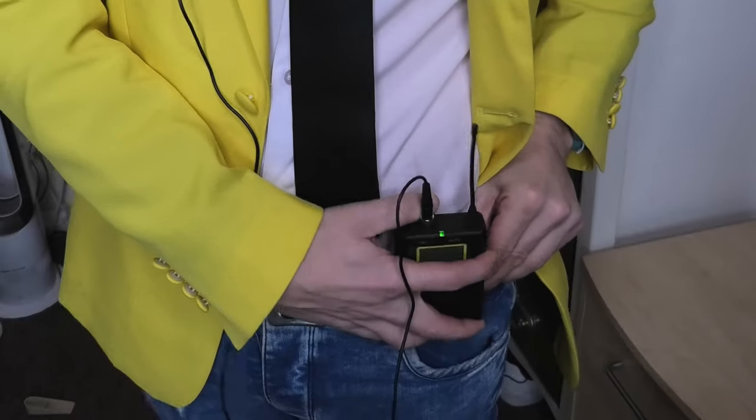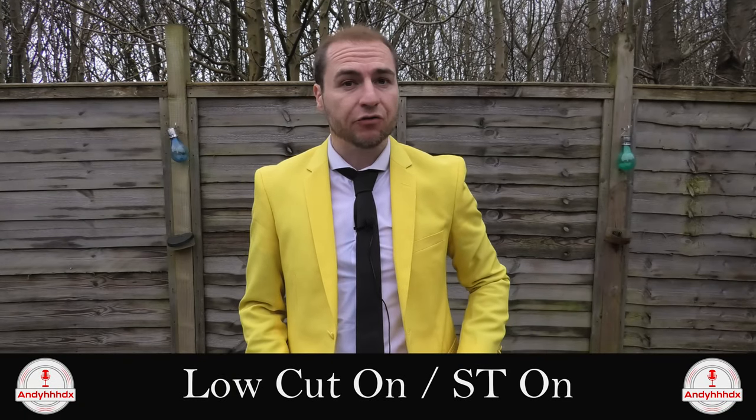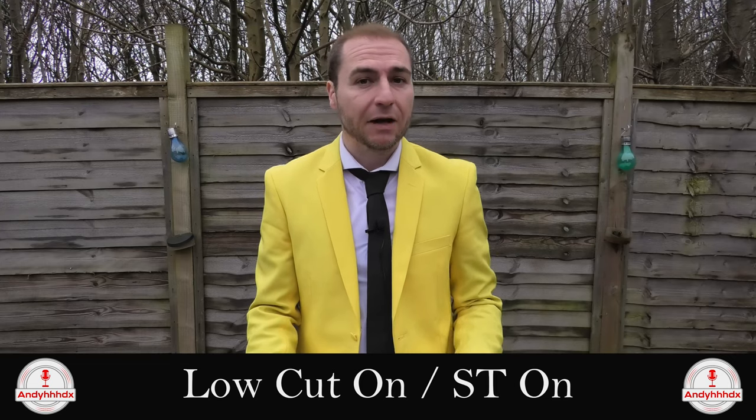We're all microphoned up now. We've got the lavalier microphone on, the transmitter down here, and the receiver attached to the camera. This is the audio level you can expect when indoors using the lavalier mic that came with the kit. We'll do a test now — talking directly into the microphone, then moving it further away to see if there's any difference. We're currently at arm's length with the microphone. We're going to do a couple of tests with the low cut option that's available on the transmitter — first with the low cut enabled, then with it off.